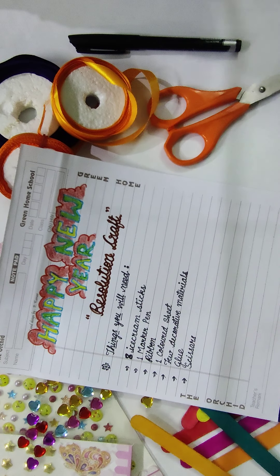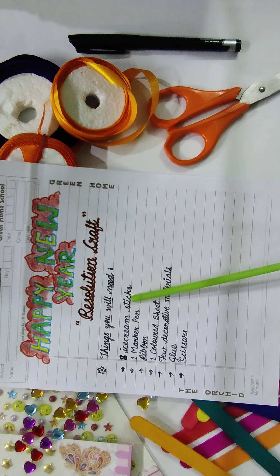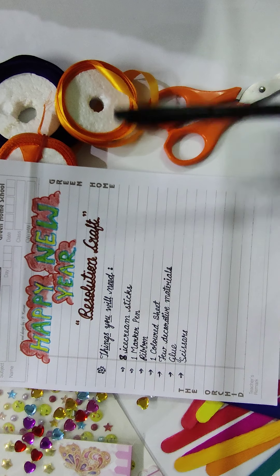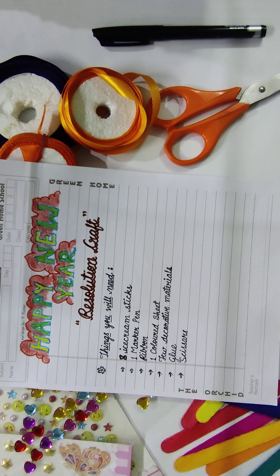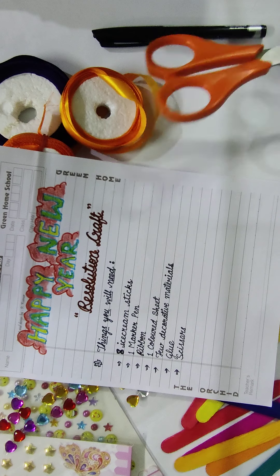Things you will need to make this: eight ice cream sticks. You can buy colored sticks or color simple sticks yourself — both types, simple and colored, are easily available in the market, like these sticks you can see. Next you will need a marker, ribbons of your choice — you can take any color of ribbon — one colored sheet of your choice, a few decorative materials like these, glue, and lastly scissors.